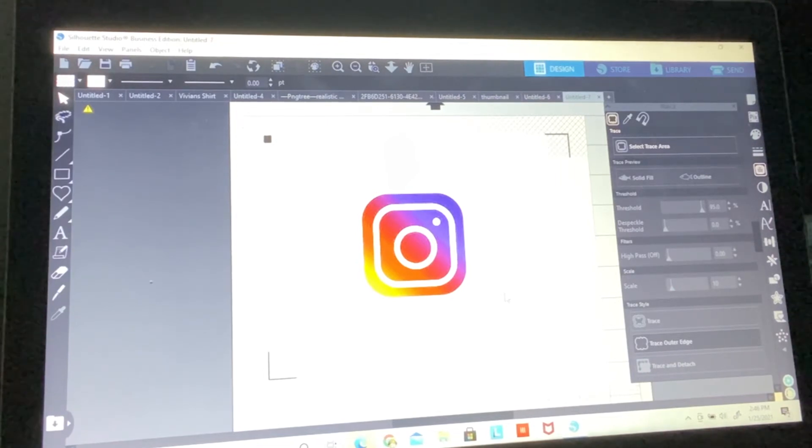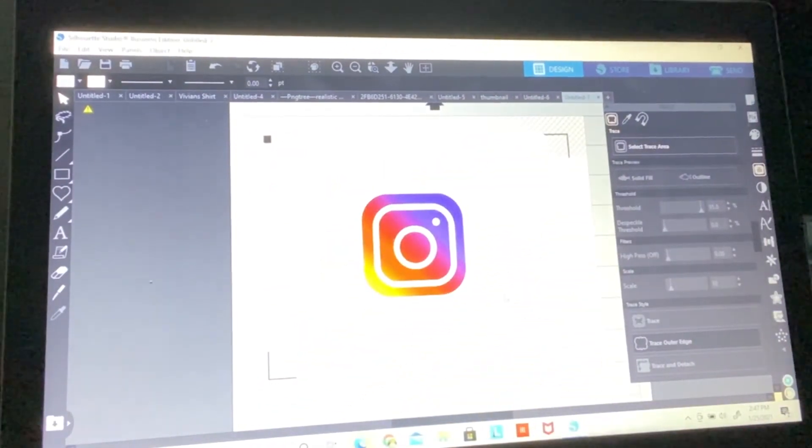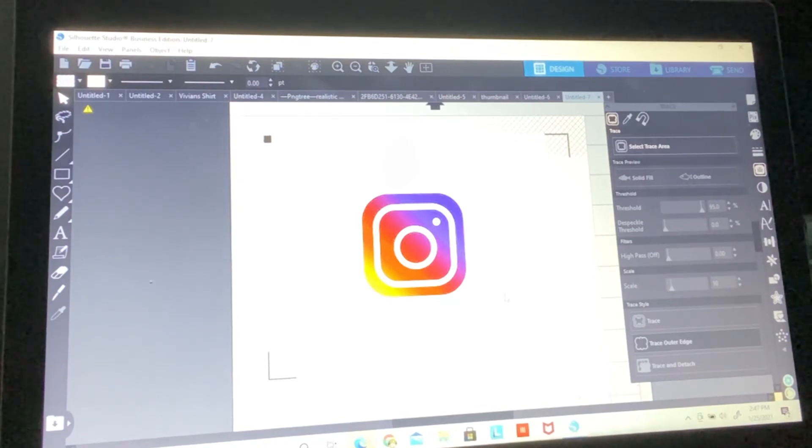What's going to happen is the Cameo is going to read these registration marks to tell it where the image is positioned on the piece of paper. Without them, the machine thinks it knows where the image is but doesn't know the exact spot — it'll just randomly cut. Think of the registration marks as the GPS signal for the image on the sheet of paper. When you send it through the Cameo, it detects exactly where the image is and cuts in that exact spot.